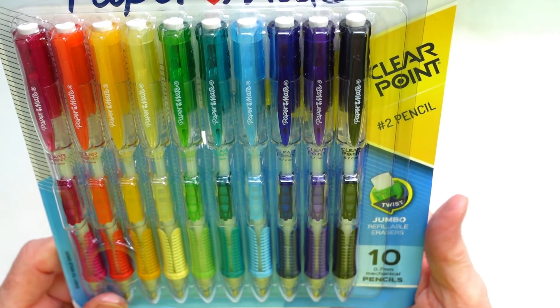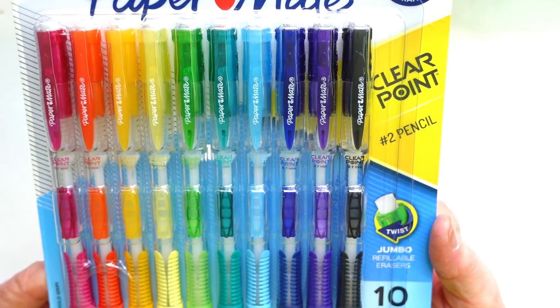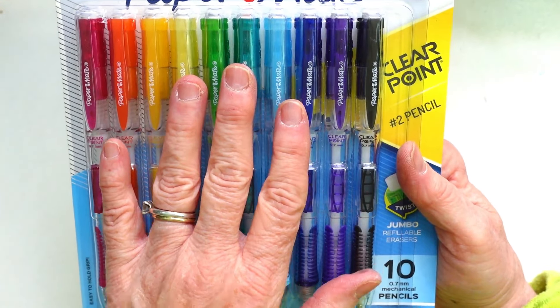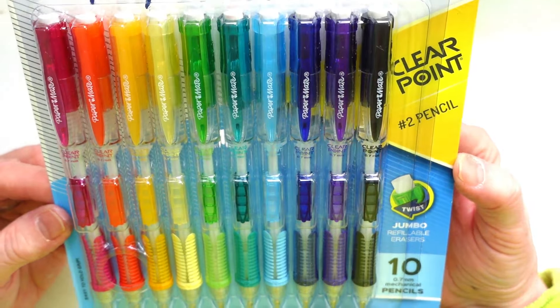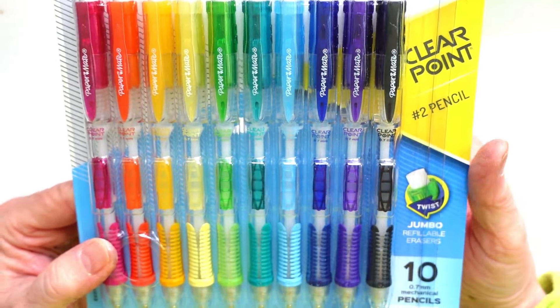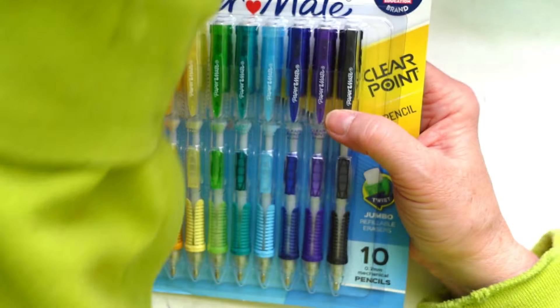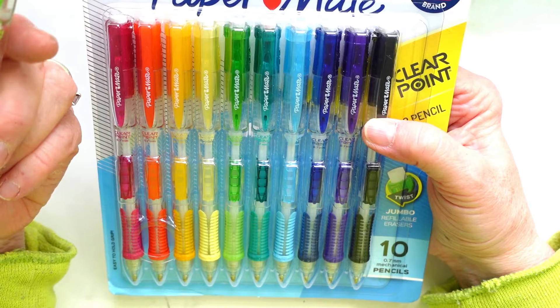The very last thing — Paper Mate had their number two mechanical pencils on sale. You get 10 in this pack. I like to use these when I'm sketching out a watercolor painting. They also have a twist-top eraser, and I find these work quite well. It was a really good buy — I usually just pick these up at Walmart, but this was a great deal.